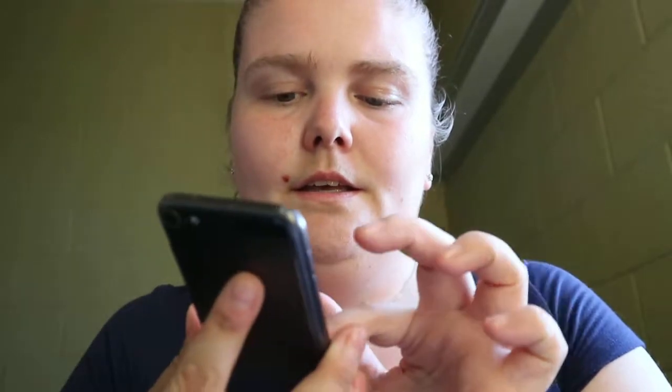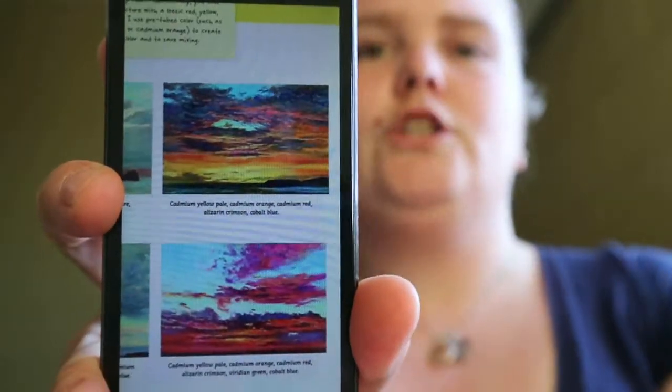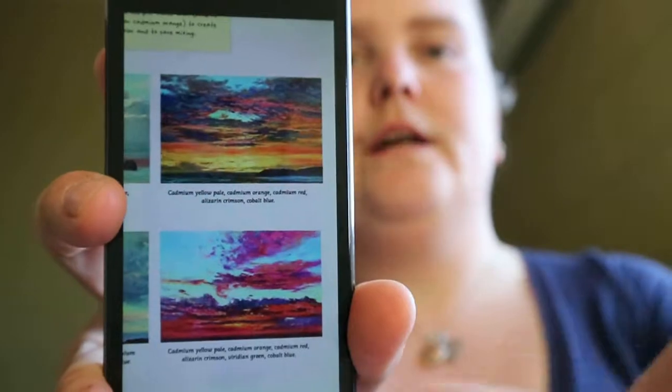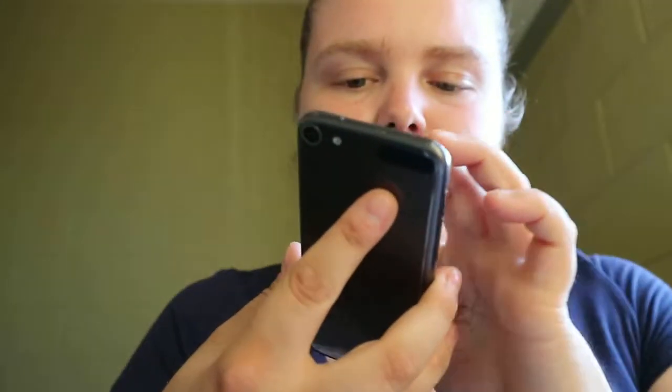You get sky studies, wave studies, and a few others. So you're kind of getting almost like finished projects — the colors that were used for each piece.